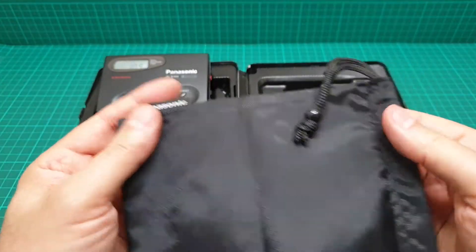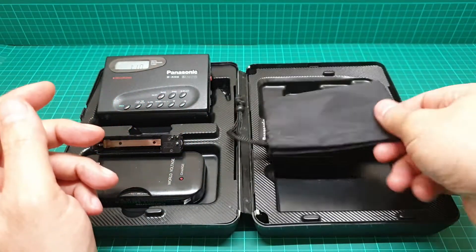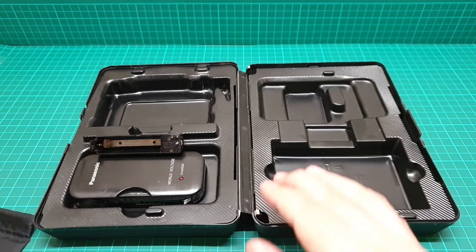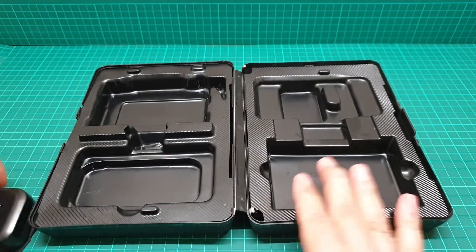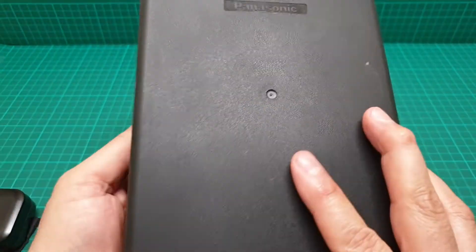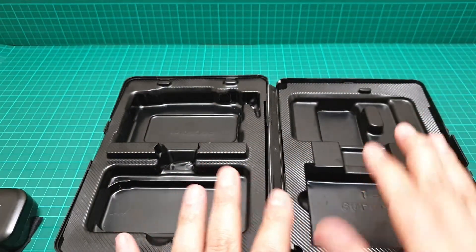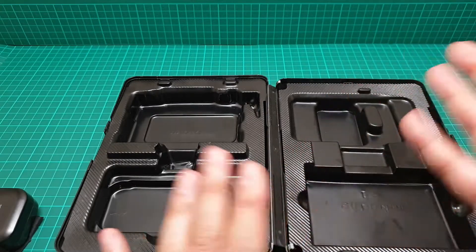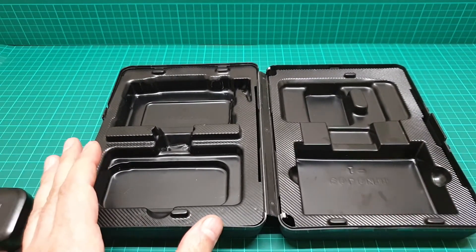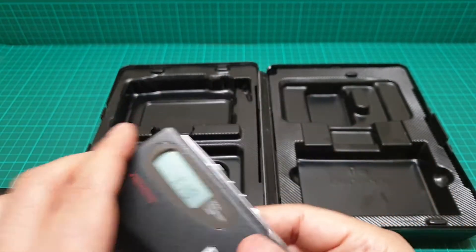The battery and everything about this unit is very expensive. It has a bag as well — a pouch — just to store it and avoid scratches. And this is the original box. It says Panasonic and has the user manual, headphones. The headphones themselves weren't really good, but the inline remote was really helpful. These buttons are nearly touch sensitive — you just have to press them a little bit to activate them.